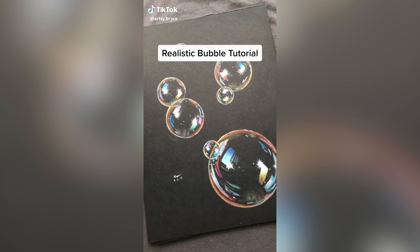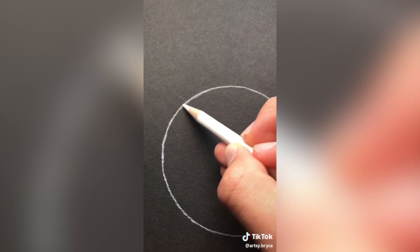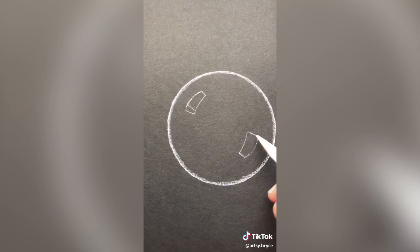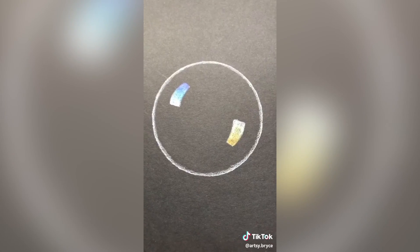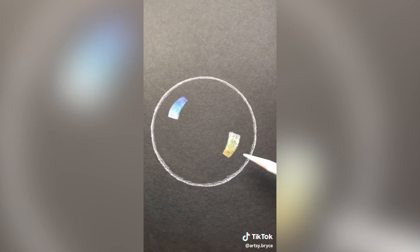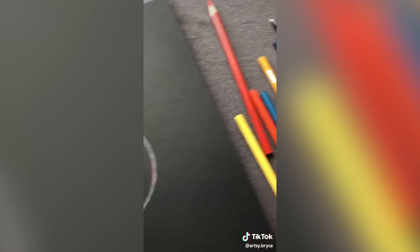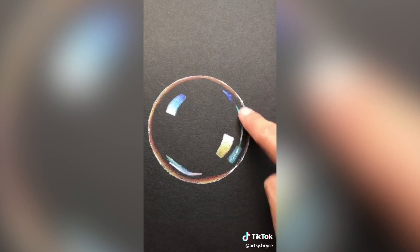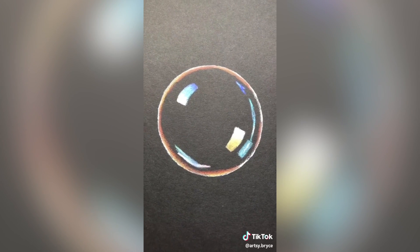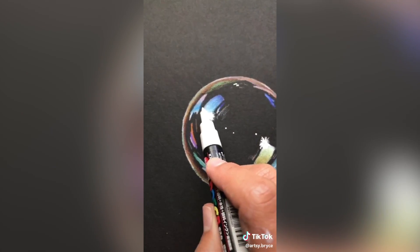How to draw a realistic bubble. First you need some black paper and a white pencil. Next draw a circle and outline it in white. The paper needs to be black otherwise the bubble will not look clear. Next draw two rectangular shapes opposite each other and fill them in with an ombre effect from white to the darkest color. These colors don't matter too much — I decided to go with blue and yellow. Next lightly go around the edges and shade with yellow, orange, and red. Then add some random shapes along the bubble's circular edge for detail. Lastly add some little highlights, then add sparkles, and you're done.